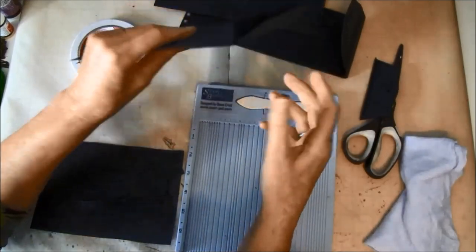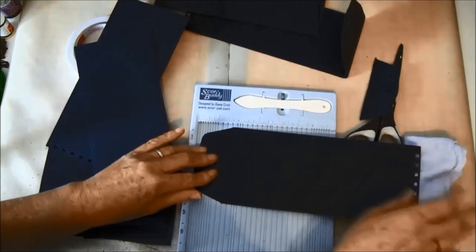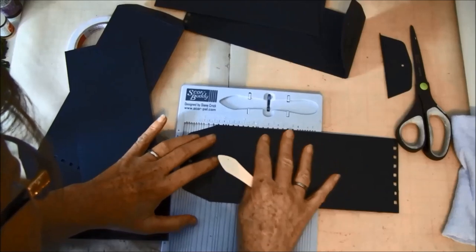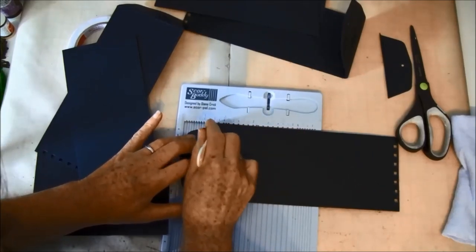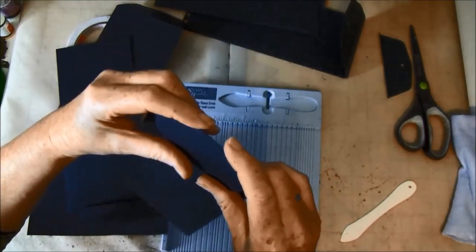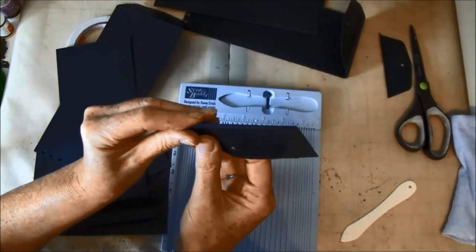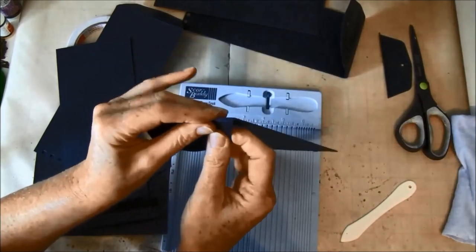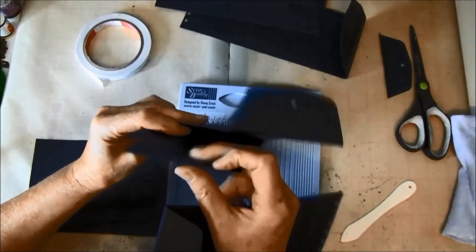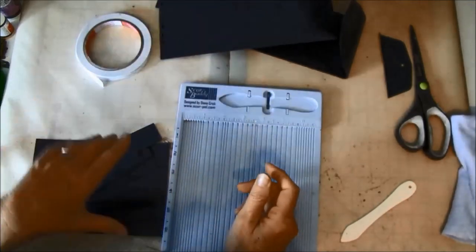For the remaining three envelopes we are going to score them at one and a half inches from the top. That creates a bit of room here when we fold this up, so we have some room when we are embellishing on the underside. So then we can start with the hinges.